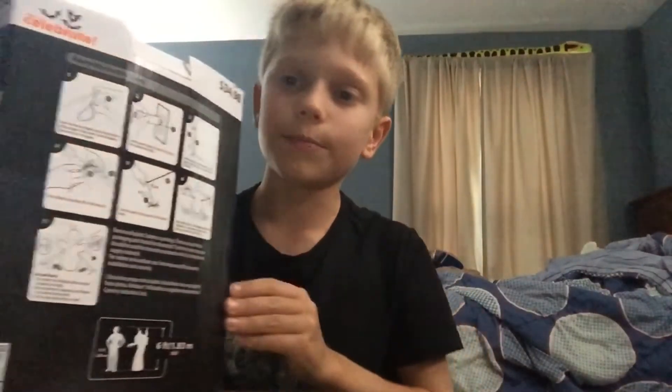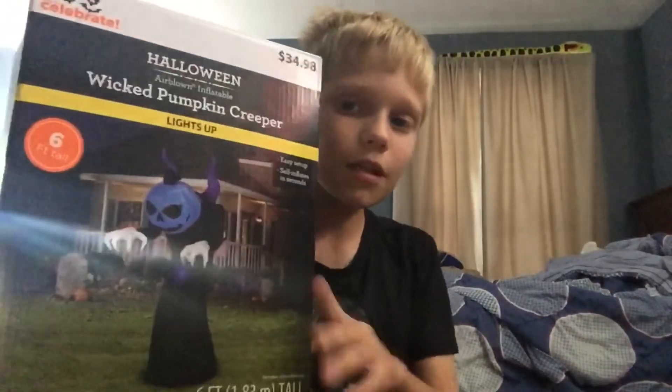I hope you enjoyed today's video of unboxing, setting up, and putting back in the box the Wicked Pumpkin Creeper that is six feet. I'll see you guys in the next video — bye!